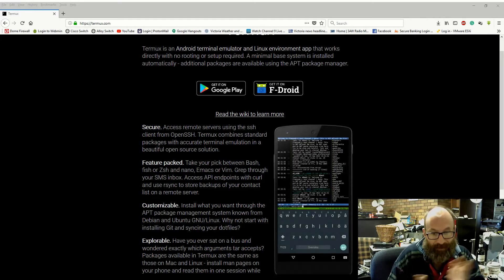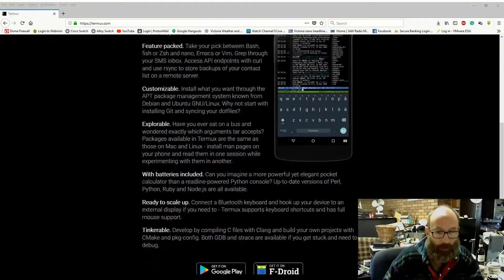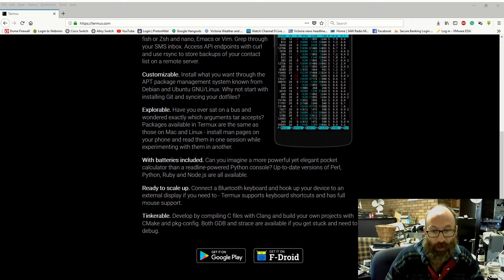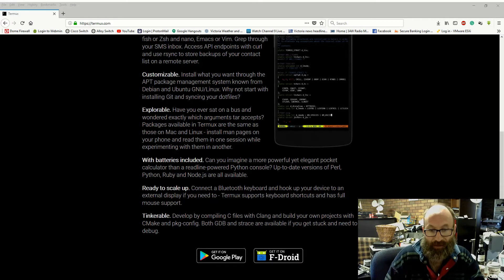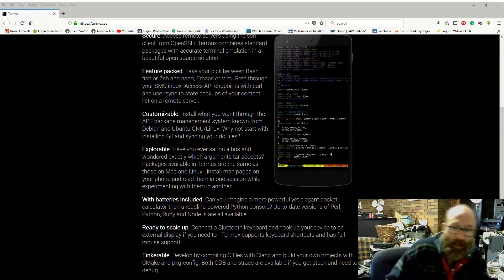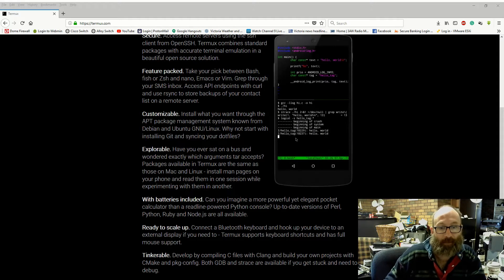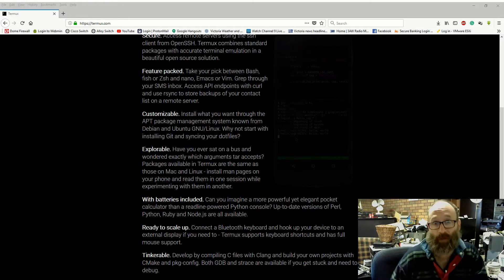It's feature-packed, customizable, explorable, and ready to scale up. You can develop stuff by compiling C files with Clang and build your own projects with CMake and PKG config. OpenGDB tracing is available, and if you get stuck, you've got full debug. You can also do stuff with GitHub — if you want to install through the package manager system known from Debian and Ubuntu, you can start with installing Git and syncing some of your dot files to it.